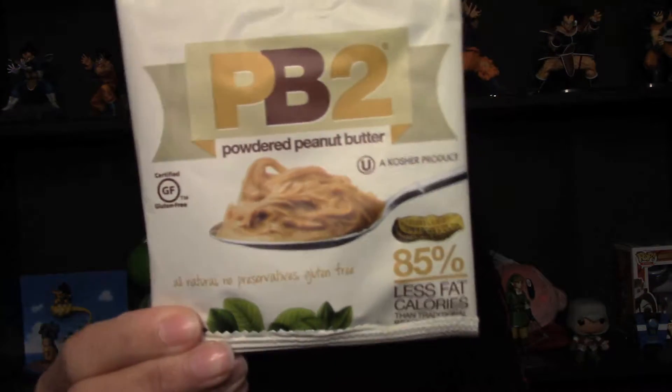First thing is PB2, which is powdered peanut butter. Back when I worked at GNC, the vitamin store, I sold a lot of PB2 — it was one of our most popular items. Because it's powdered, it's really easy to add to your protein powders. You don't need a blender to mix peanut butter with your protein shake; you just add this right to your protein powder and you've got that great peanut butter flavor. I myself haven't tried it, but I have a lot of friends that like it, so now it's my turn.